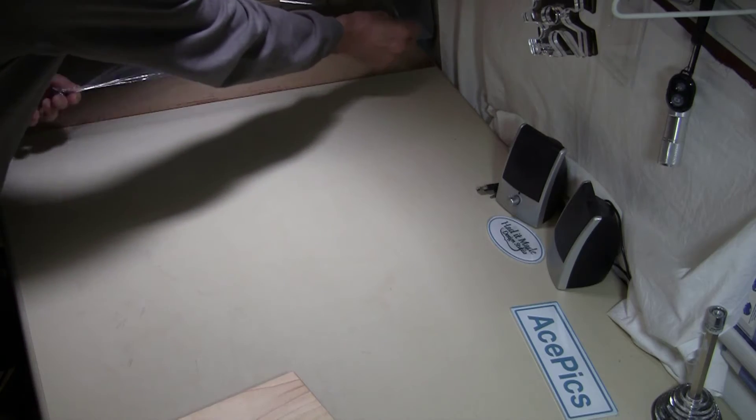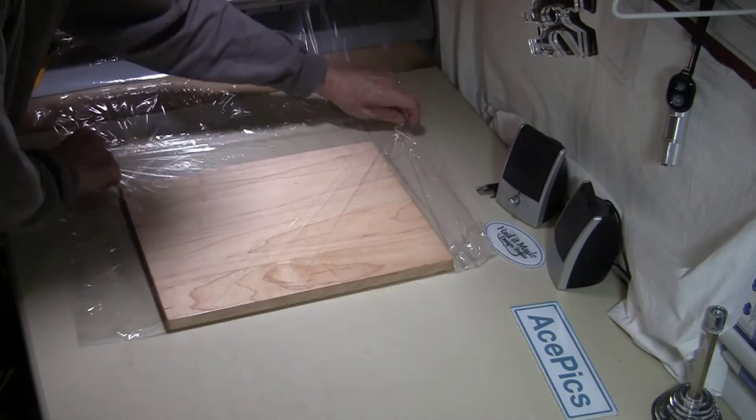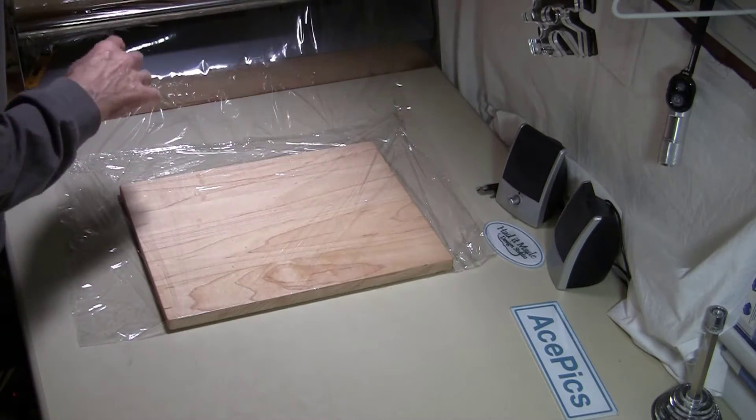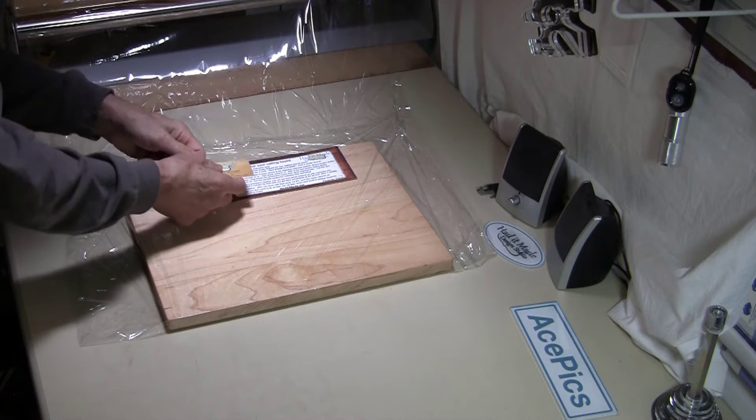Okay, we're ready to package. Care sheet, business card.